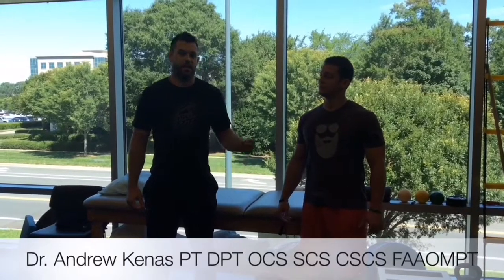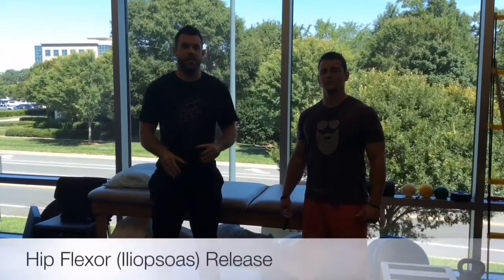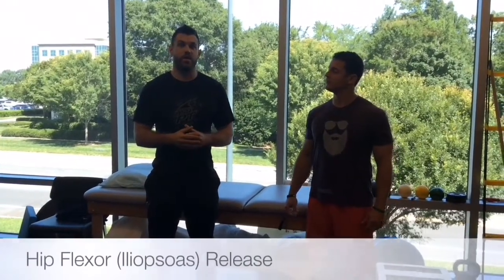I want to talk to you guys about the hip flexor because it's commonly one of the tightest muscles in the body that can have a great effect on your lifts. It can also set you up for pain down the road if you're not paying attention to it and making sure its flexibility is up to par.